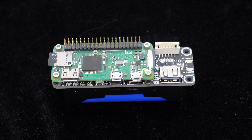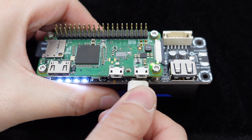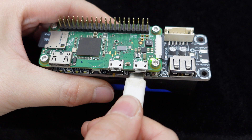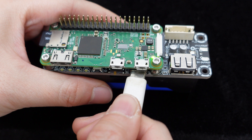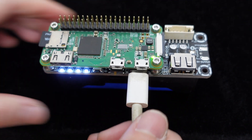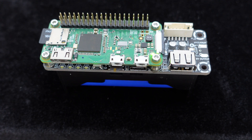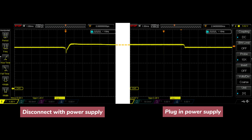Let's see the test data. With a 26650 5500 milliamp-hour lithium battery installed, we conducted multiple plug and unplug operations of the external power source on the one-cell battery protection board, while closely monitoring the voltage changes at the pogo pin — an essential power supply point for the Raspberry Pi — using an oscilloscope.